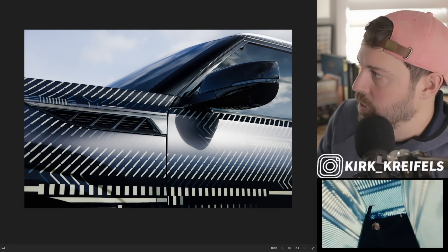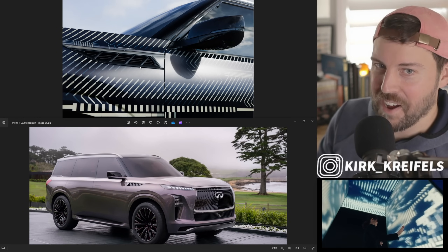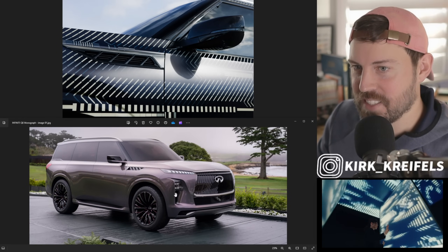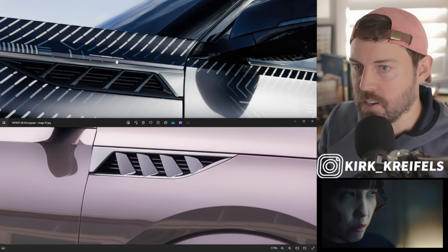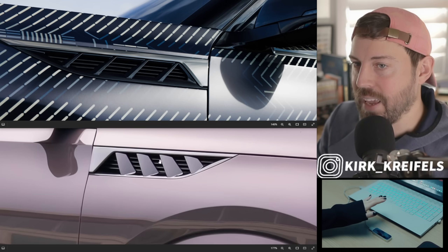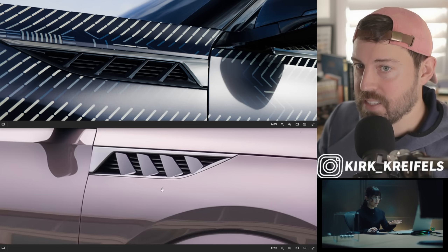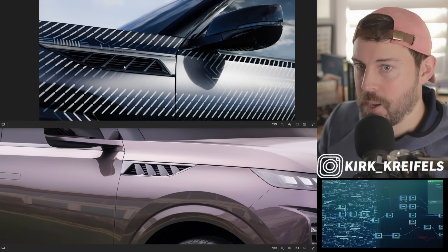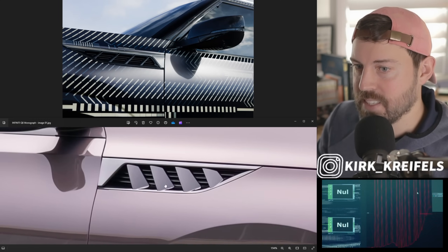Down below we have the Monograph; up here we have the Autograph — this is the production, this is the concept. Let's zoom in on this garnish piece right here. It's almost identical. It could just be the angle we're looking at, but it looks extremely similar and might actually be longer on the production model.